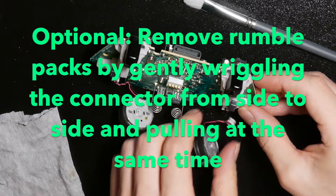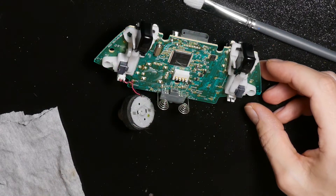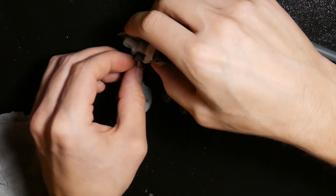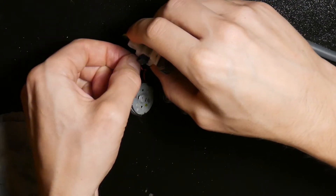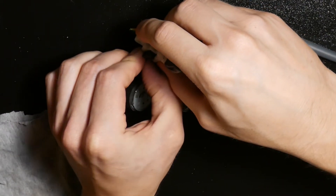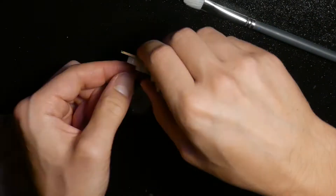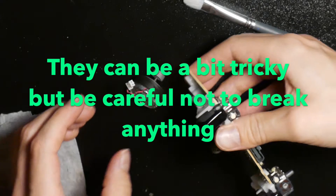You can remove the rumble packs by gently wriggling the connector from side to side. Be careful not to wriggle too much so the whole thing comes off — do it gently.